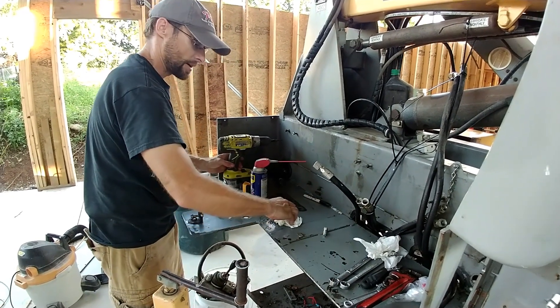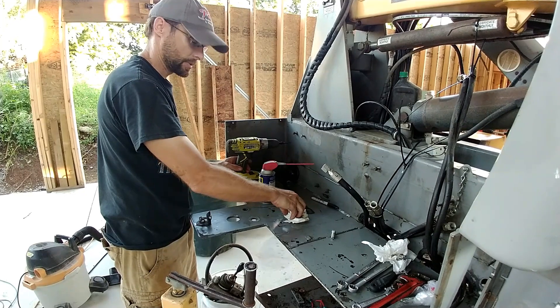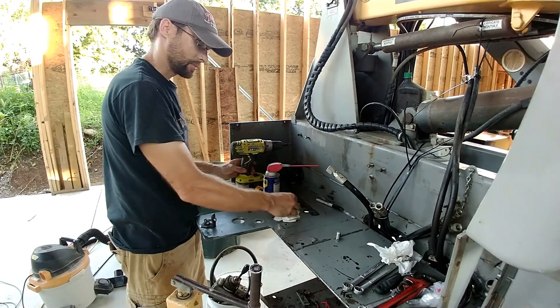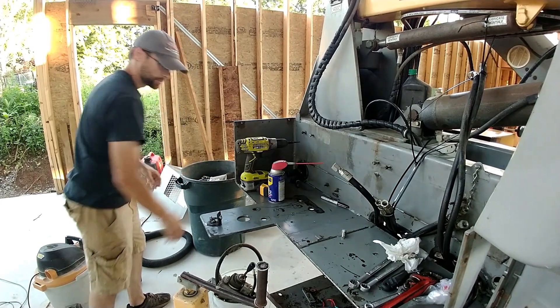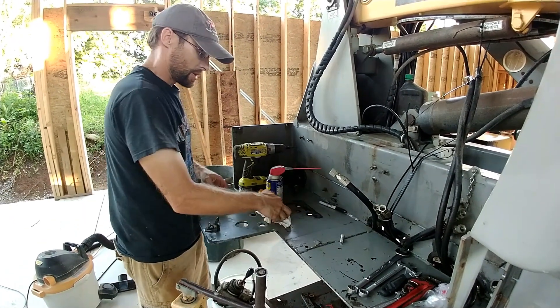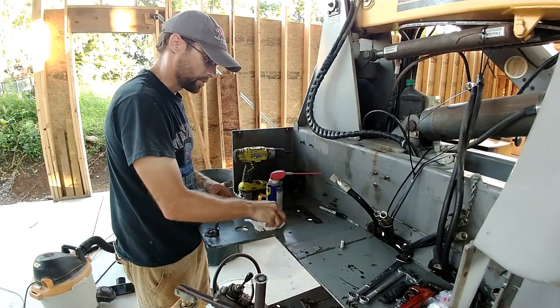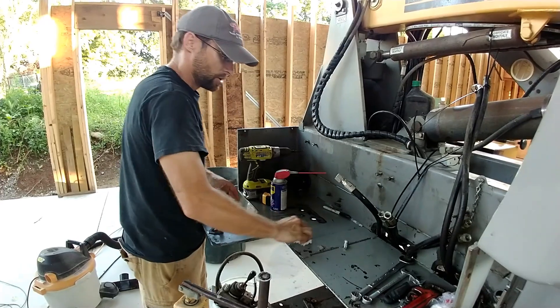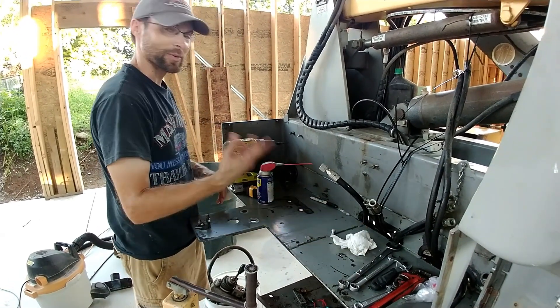So the pump broke. I have a video that I'm doing on the pump — I actually did one several months ago, before we sold my house. I was trying to fix it back then and it didn't work, so I'm continuing that.